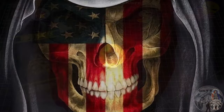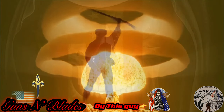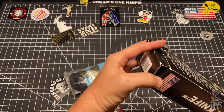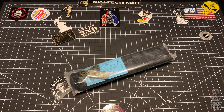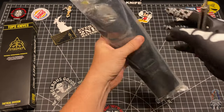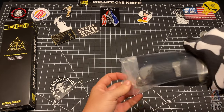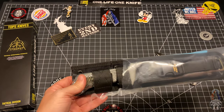Let's go ahead and crack into it. This one comes to us courtesy of Blade Ops, where they totally destroyed the packaging again. Actually, it's the post office — my post office. We always cut on the non-American side.